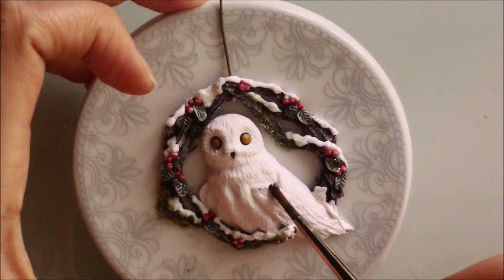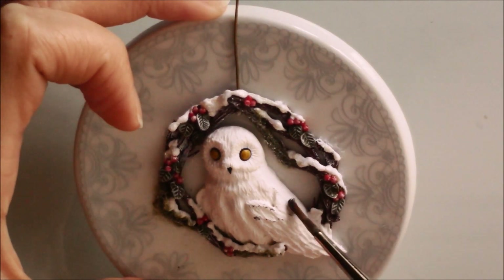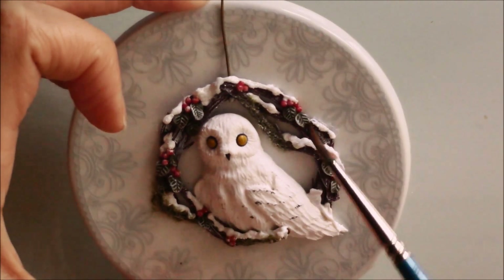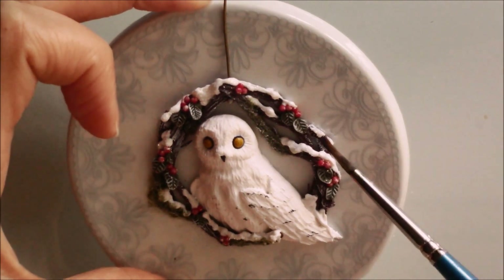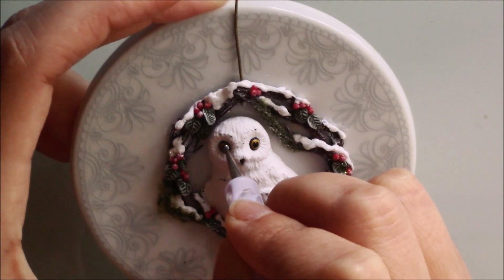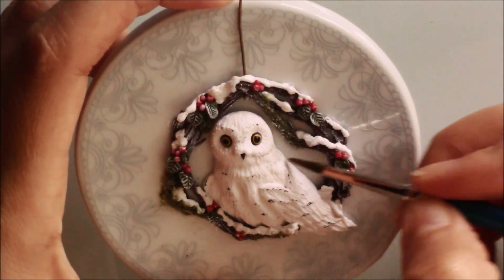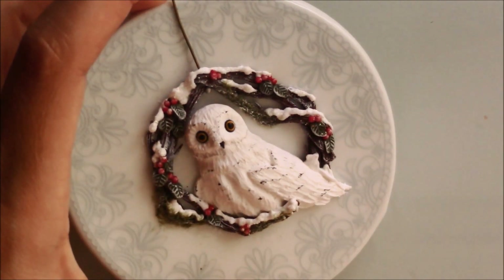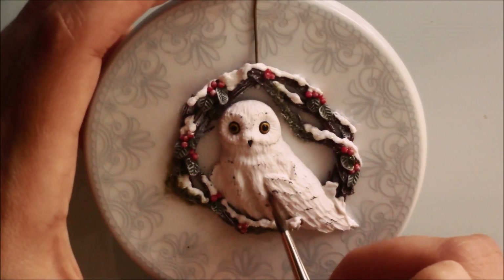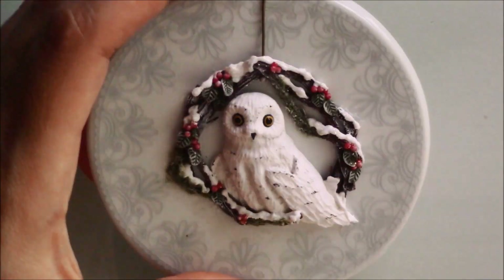I created some black spots on the feathers with a very small amount of paint. I used grey to create some shadows. Then I glazed it and my snowy owl was complete.